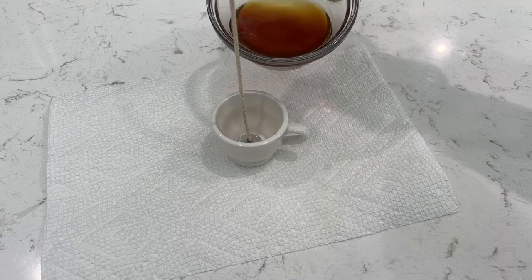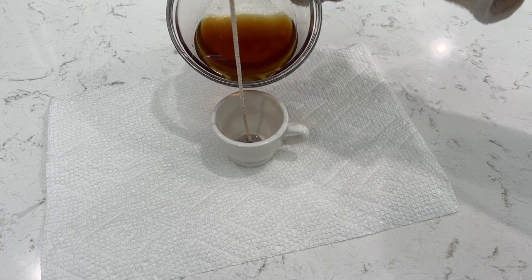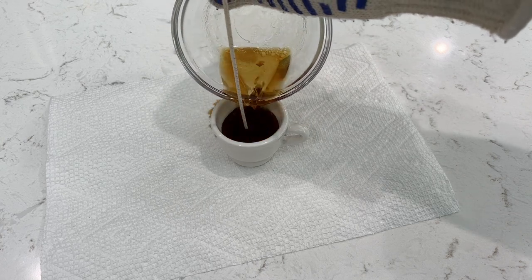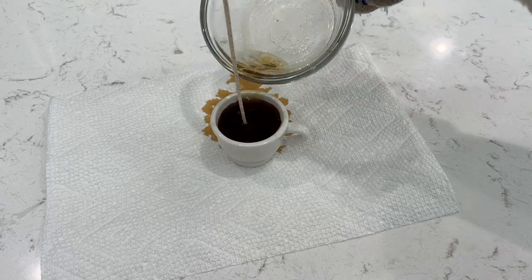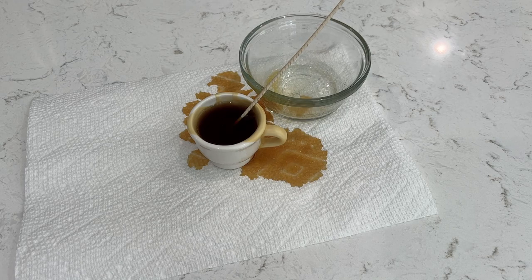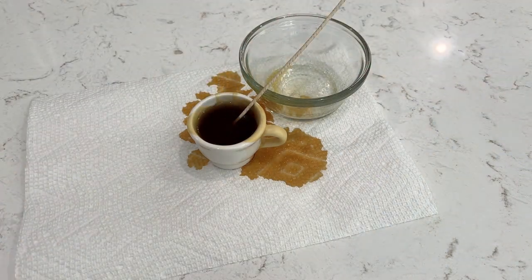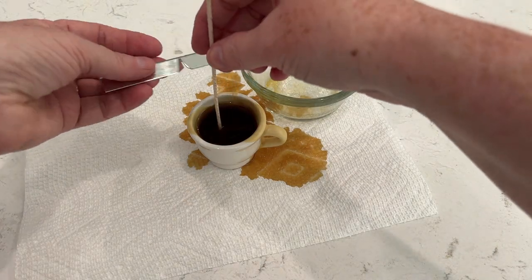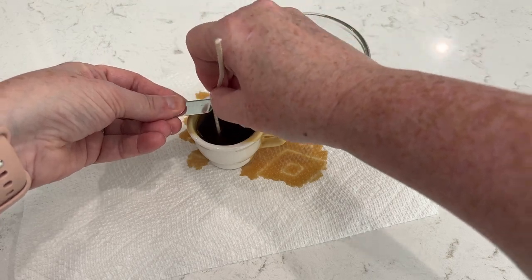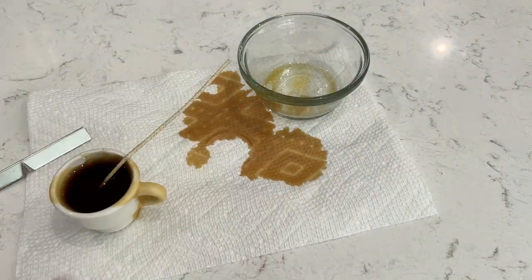Once you get it melted down, you're going to pour it into your cup. Now, I was a little distracted watching a movie at the same time, and this is kind of what happened. Oh dang it — now I've spilled it everywhere. Not my best moments, but that's okay. I am a regular crafter just like you — I have no problem showing my mistakes because trust me, I have plenty of them.